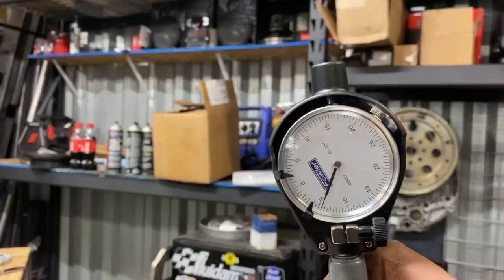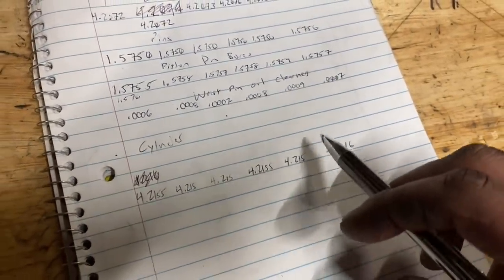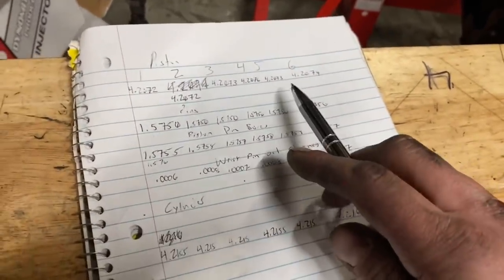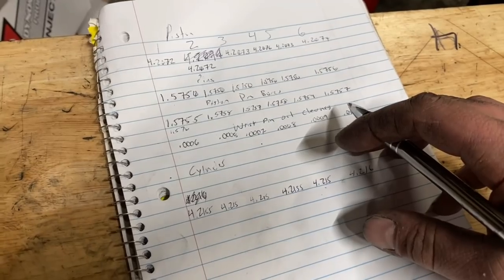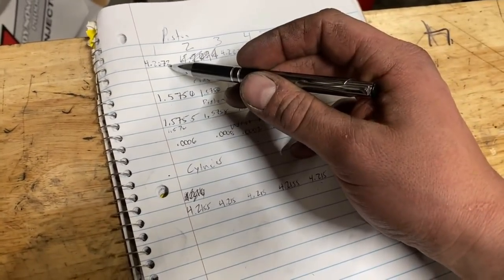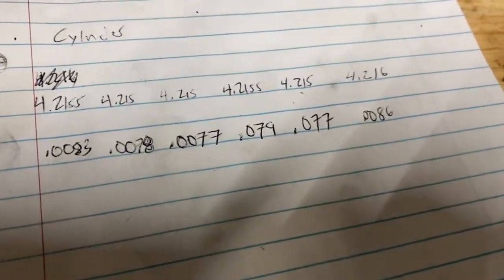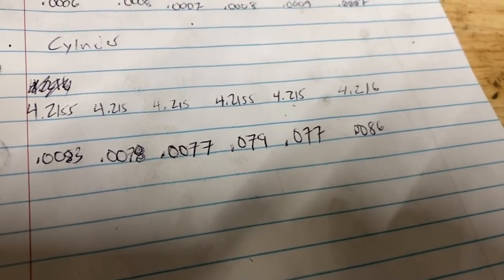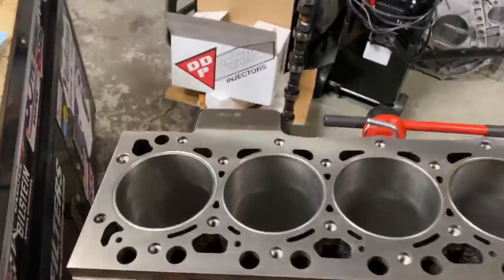So we're going to do cylinder one — calling that 4.216. We'll knock out all of them. Just as we suspected, number six is larger. To get your piston-to-wall clearance, subtract the piston diameter from the bore — that gives you piston-to-wall. Doing rough math, we have about eight thousandths. Cylinders one and six ended up a little bigger; we do that because one and six tend to be the hottest cylinders, so you give yourself a little more room for piston expansion.